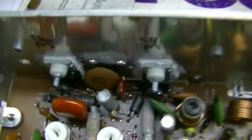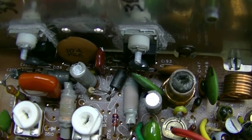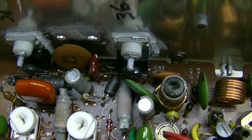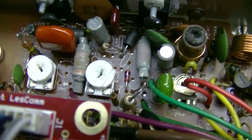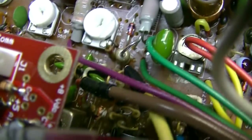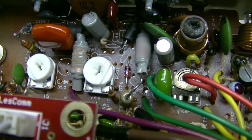Drain is like the collector. Changed C152 to a 1500 picofarad. TR36 now has an EN396FN from pin one to pin three, or gate to source. I changed R17 to a 27K ohm.